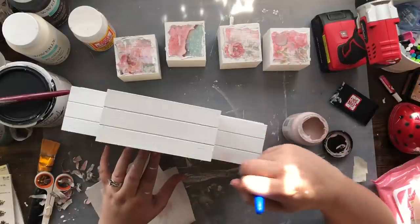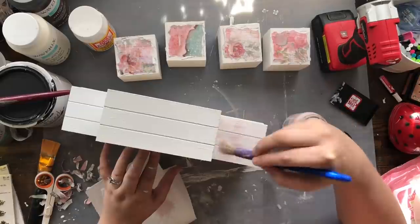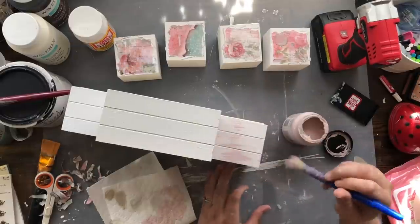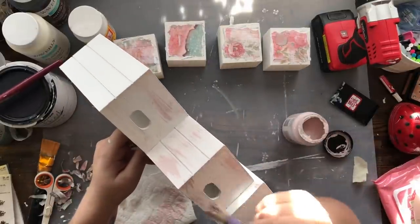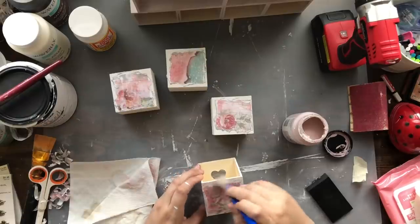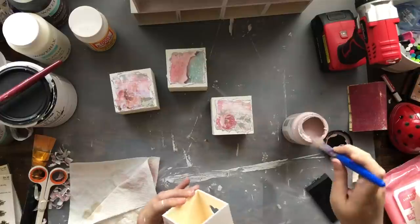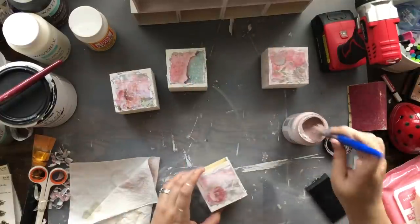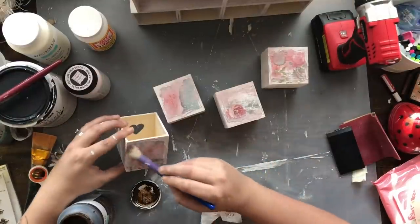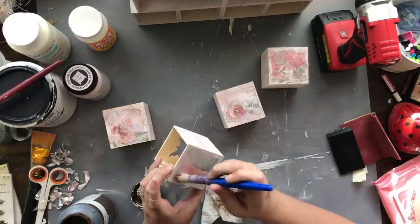Once that's done, I'm taking some pink paint from Folk Art called Willow Mist — it's also a chalk paint — and I'm just dry brushing it all over my creation. I go on the inside of the crates as well as the outside, and also on the edges of the drawers. Of course, it wouldn't be me if I didn't bust out the antique wax as well to dirty up the image on the front and make it look more worn.